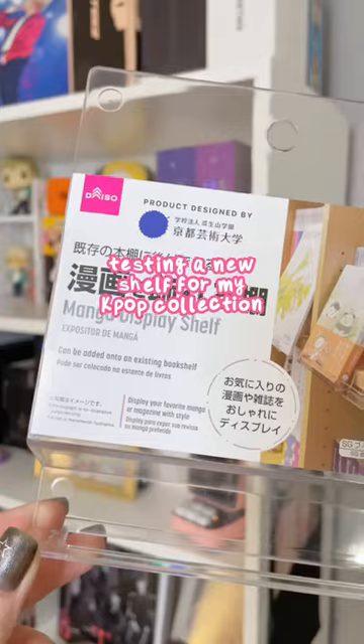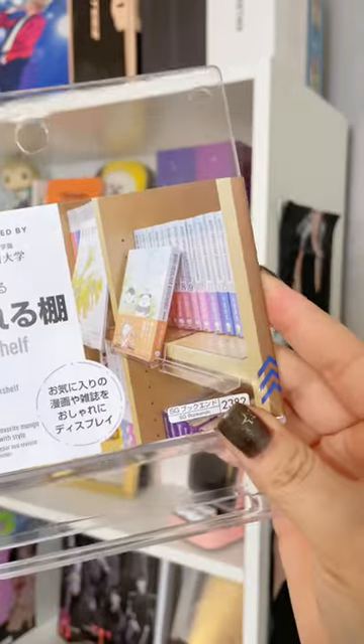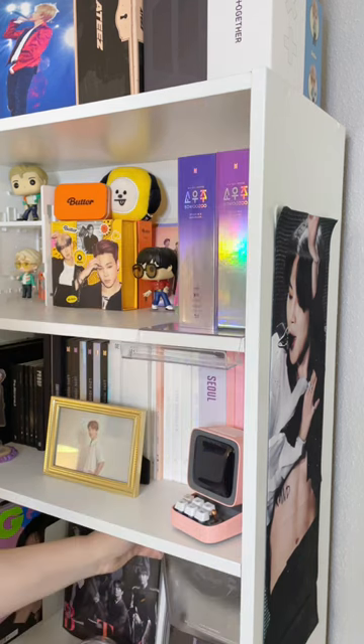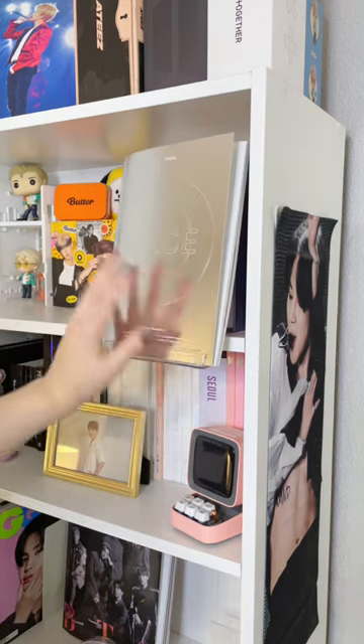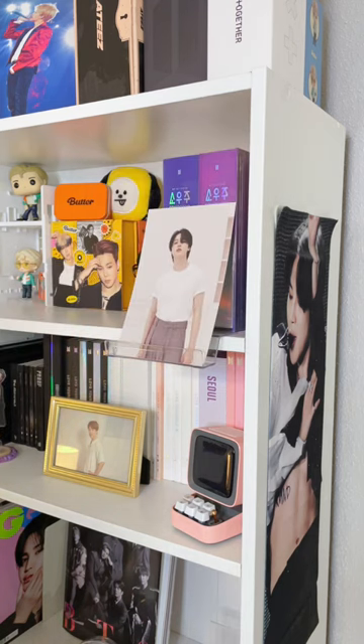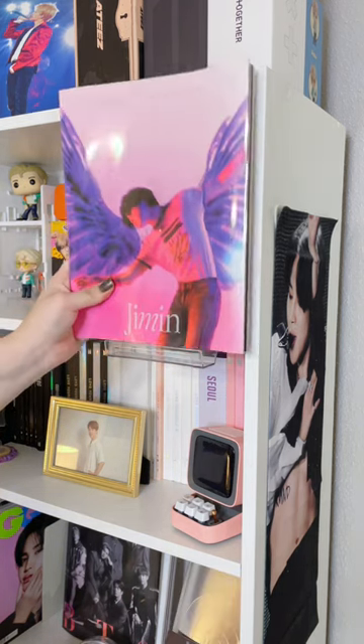I am always looking for new ways to display my collection, and when I saw these at Daiso I knew I had to try them out. Trust me, you need to put some weight on here before you start putting things on the ledge. I ended up testing a whole bunch of things because I wanted to see how the sizes looked and also how much weight it could hold.